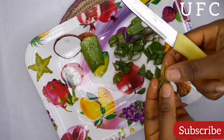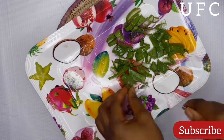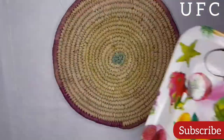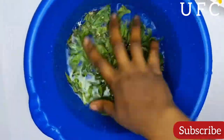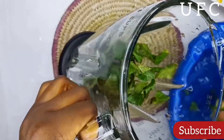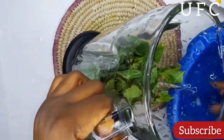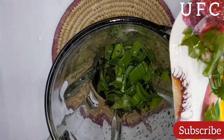As you can see, I'm cutting the aloe vera into small bits after washing it very well. I also went ahead to wash the neem leaves, and then I transferred everything into my blender.